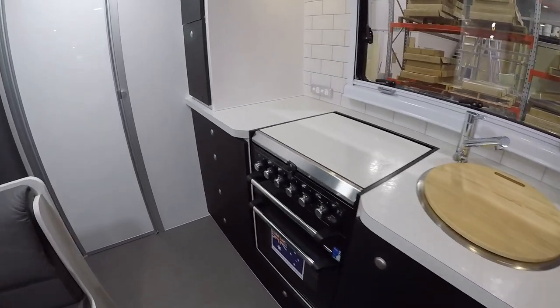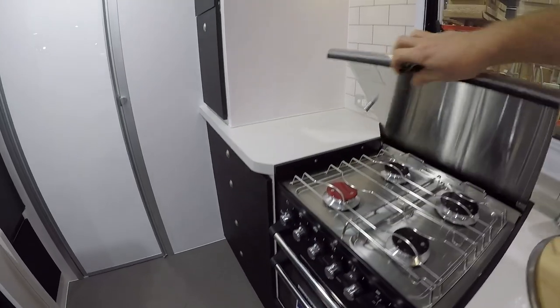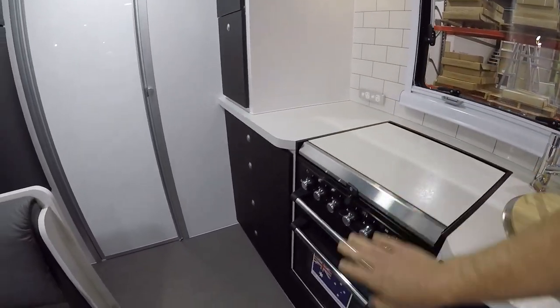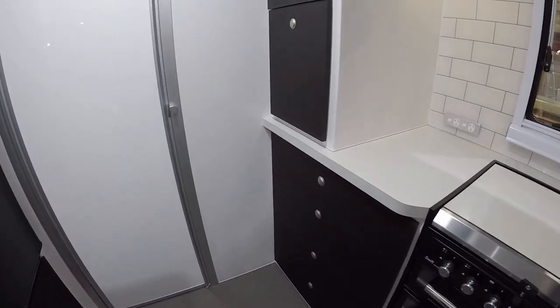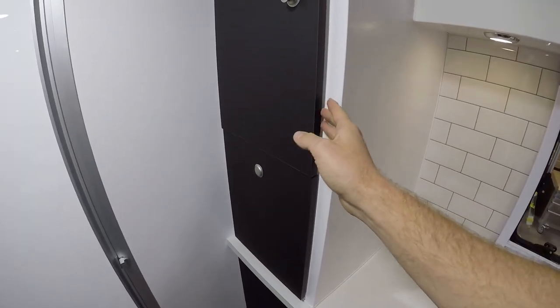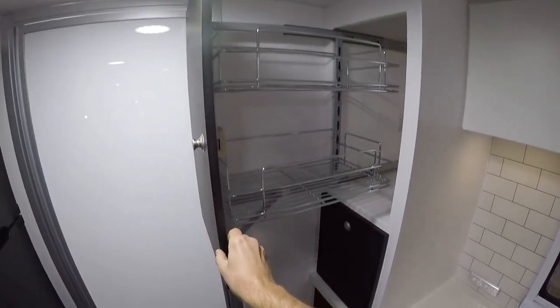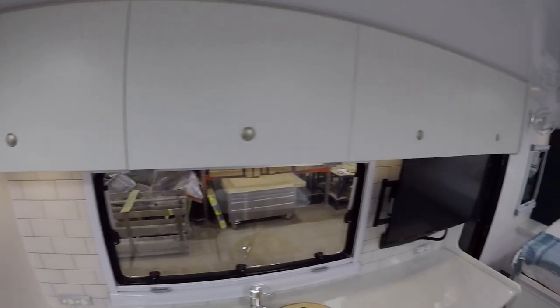Then we have our Swift stove, oven, and grill. You can see it's got a latch to stop it opening while you're driving, and there are four burners, a grill, and an oven. At the end we've got storage drawers and a pull-out pantry with wire basket pantry storage. Lots of storage in this van, and all the way across the top of the kitchen we've got overhead cupboards as well.